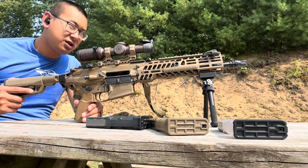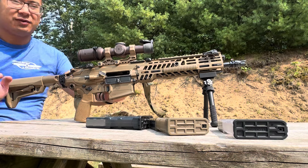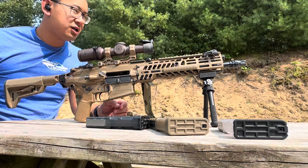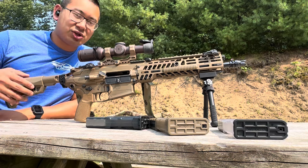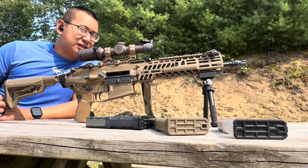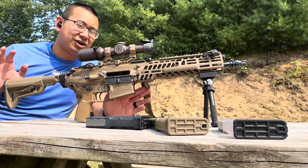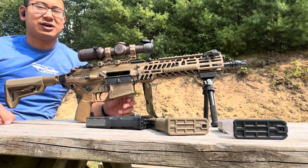Brand new update video for the SIG MCX Spear, freshly SBR'd. We now have the 13-inch 7.62 NATO barrel with the 11-inch handguard, Dead Air SIG tapered key micro flash hider up front. This is gonna kick a little bit more than it did as a 16-inch. The 16-inch chopped pin and weld was okay, but for the authentic MCX SIG XM7 experience, the SBR is definitely the way to go.